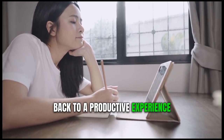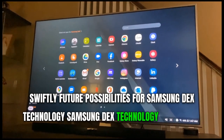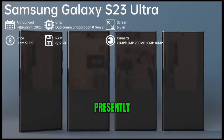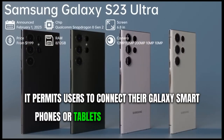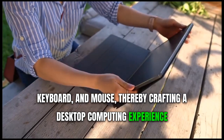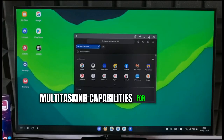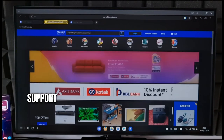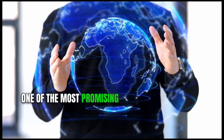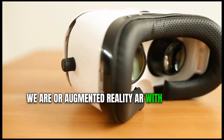Future possibilities for Samsung DeX technology. Samsung DeX technology carries immense potential to transform the way we work with and perceive our mobile devices. Presently, it permits users to connect their Galaxy smartphones or tablets to an external monitor, keyboard, and mouse, crafting a desktop computing experience. Future iterations could bring enhancements such as advanced multitasking capabilities for executing multiple apps concurrently, support for more potent processors to boost performance, and expanded compatibility with third-party software. One of the most promising areas of advancement is the integration of virtual reality or augmented reality with Samsung DeX.